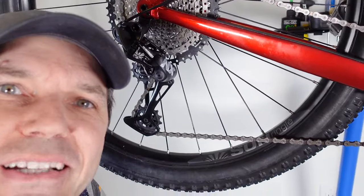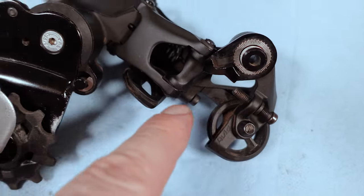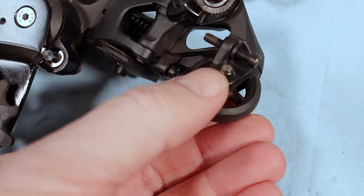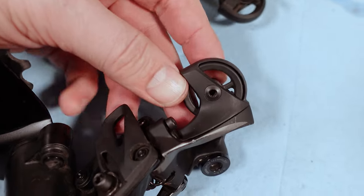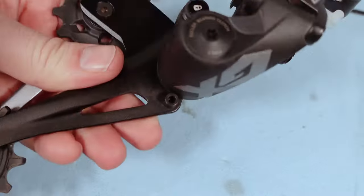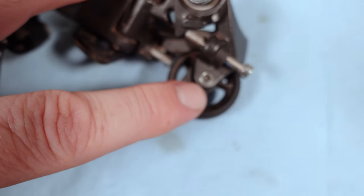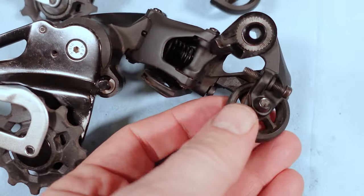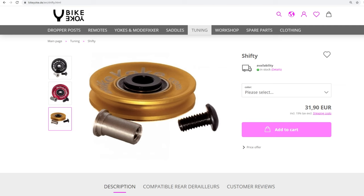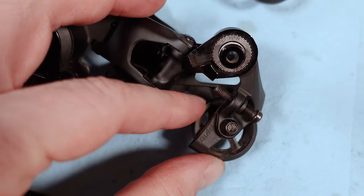Here's a surprise — there's one more pulley or roller on these derailleurs where the shifter cable wraps around. On X01 and XX1 this is held in place by a bolt and with a 3mm allen you can remove it to clean the roller and axle. On GX, NX, and SX you have a rivet there instead. However, if you want to get fancy you can drill that out and install something like Bike Yoke Shifty for a fancier roller bearing. At minimum, just make sure that roller spins smoothly.